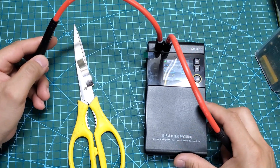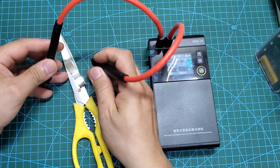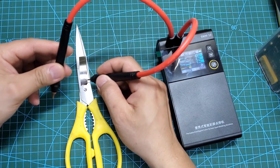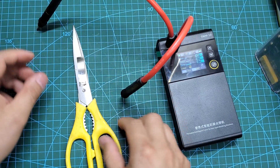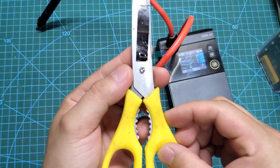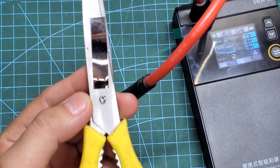Next, I will try to weld a strip of nickel onto a pair of scissors. I believe it will be much more challenging than welding nickel strips onto a battery. As you can see, with a welding time of 10 ms, the nickel strip has adhered very securely to the scissors, and the nickel strip tore when pulled off.